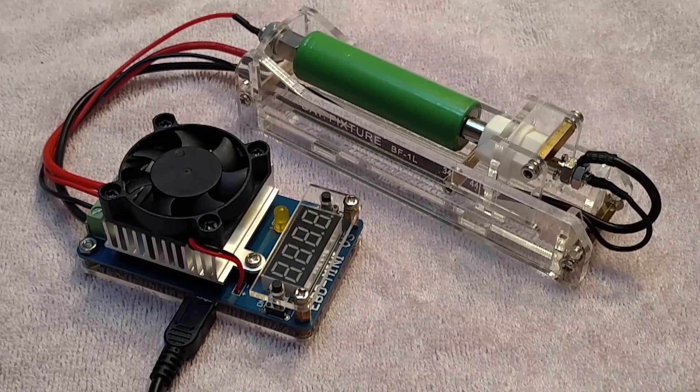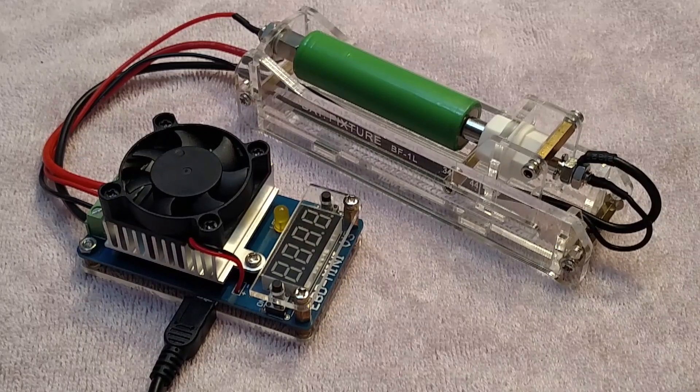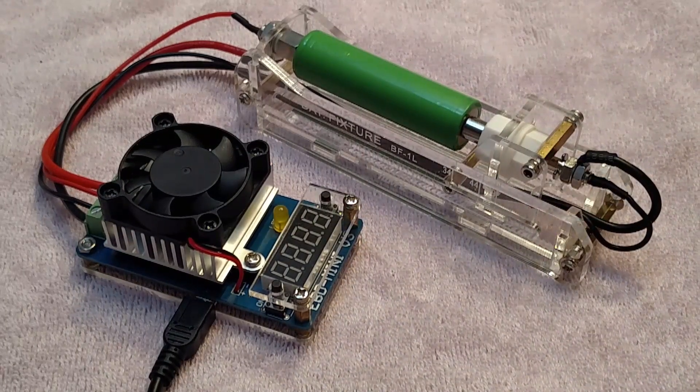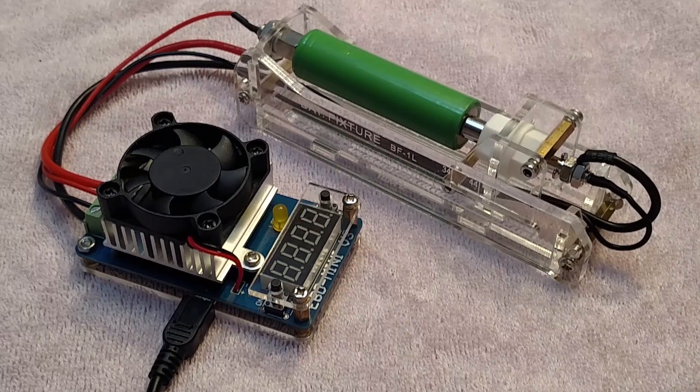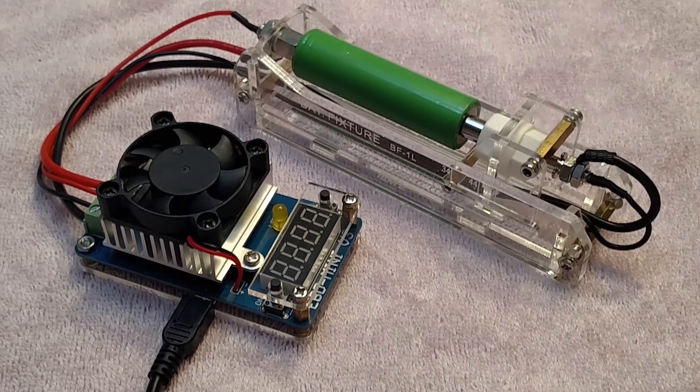What this does is produce a constant current electronic pull that you can use to discharge a battery. This is a really useful thing to have because it allows you to, number one, check the capacity of your batteries, but number two, to check and see how they do at different amperage.